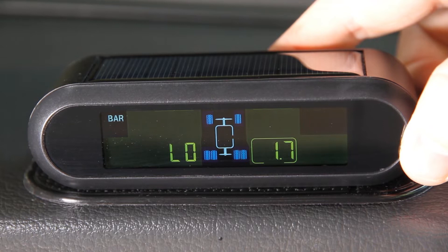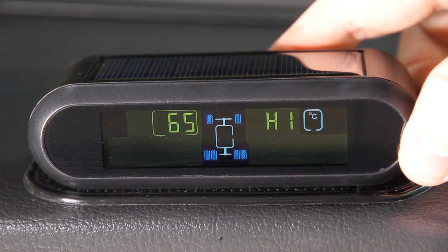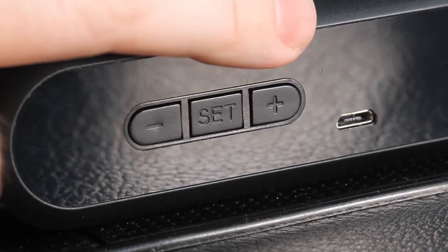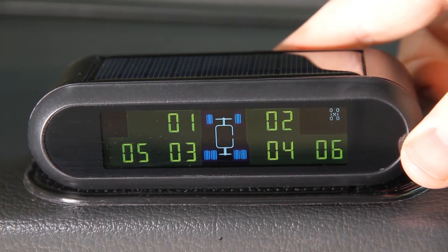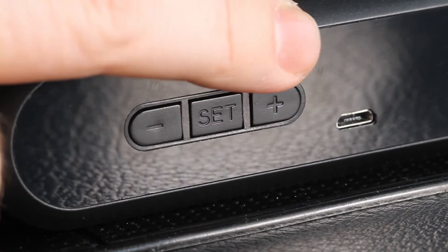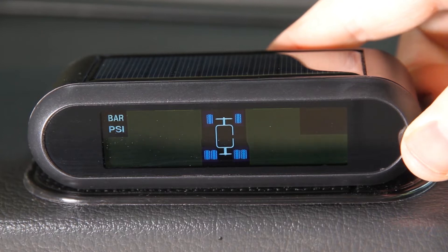Pressing the plus button again displays the high temperature setting, where you can set the temperature that will sound the unit's alarm — this setting applies to all tires. Pressing plus again shows the tire match setting, where you can register and match sensors to the monitor unit, for example when a sensor is replaced. Pressing plus again shows the tire exchange setting, used to exchange tire positions after wheel rotations for internal sensors. One more press allows you to switch the monitor between six-tire and four-tire mode.